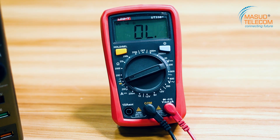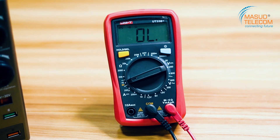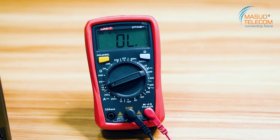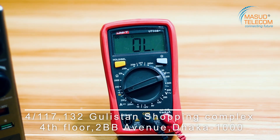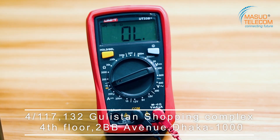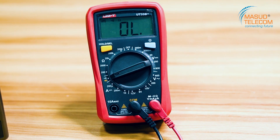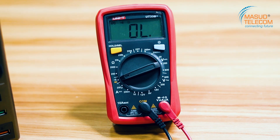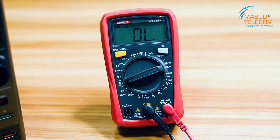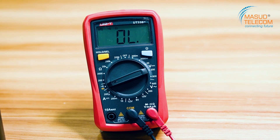So I would like to say that this is the digital multimeter. If you don't know, we will be able to answer your questions. In the description of this video, we will link to our website so you will be able to click on our website and purchase this product. Thank you so much for watching.